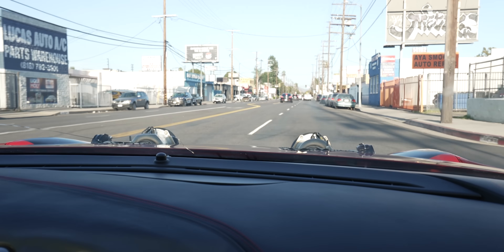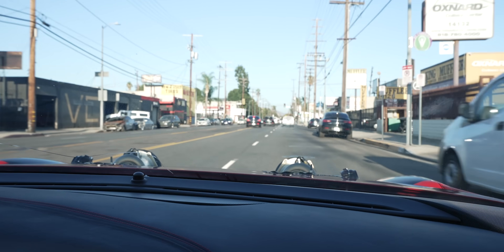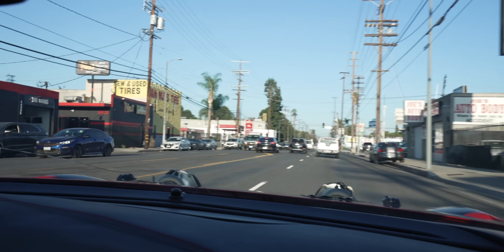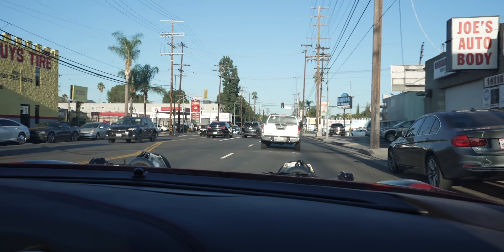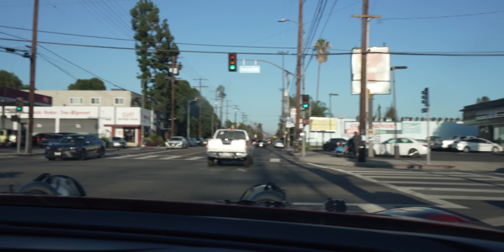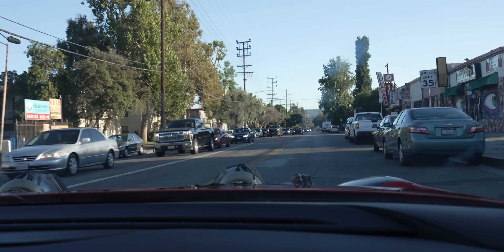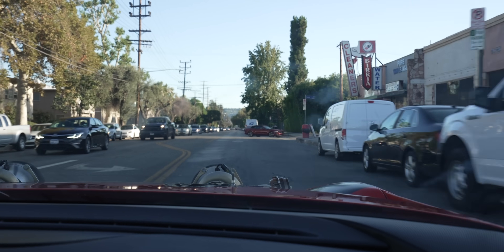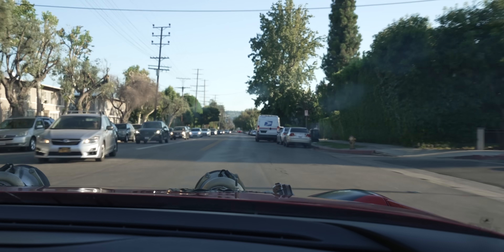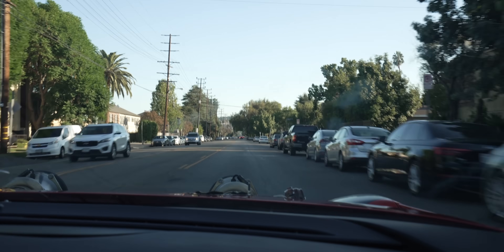Listen to this thing! Holy s***. You can see the heat coming out of the turbos — it's so crazy. It's fun!